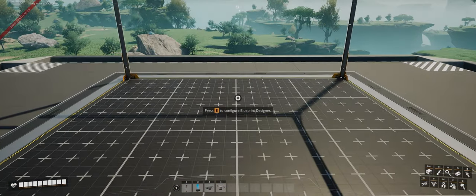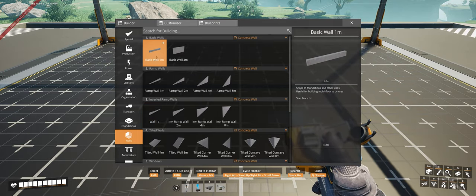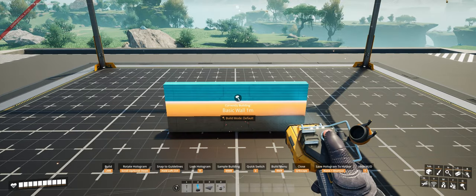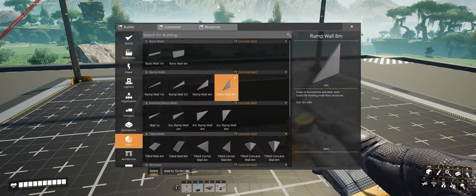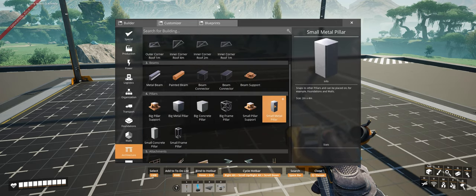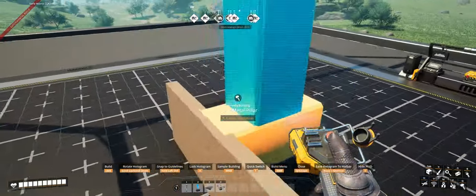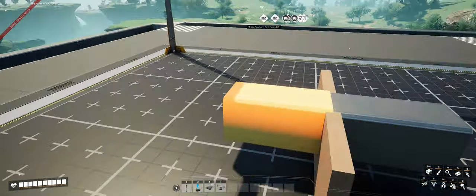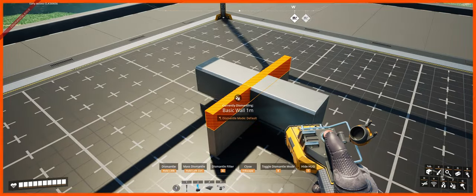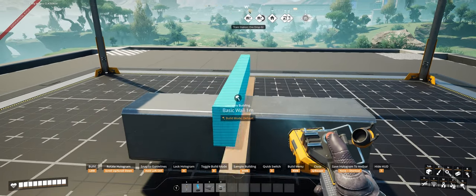We're going to start off with the small billboard first. Take your basic one meter wall and stack them three high. Next, take your small metal pillar and place them on each side at the top of the one meter wall. From there, take a one meter wall and using the slide effect of the metal pillars, align that one meter wall ever so slightly in front of the three one meter walls you've already placed.